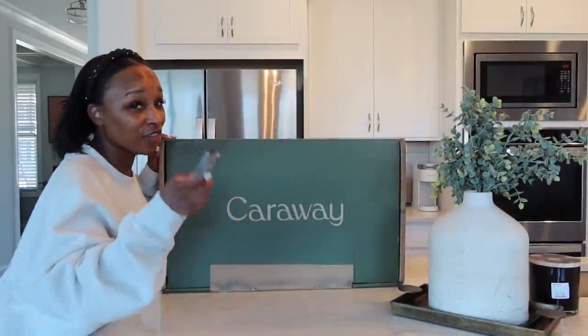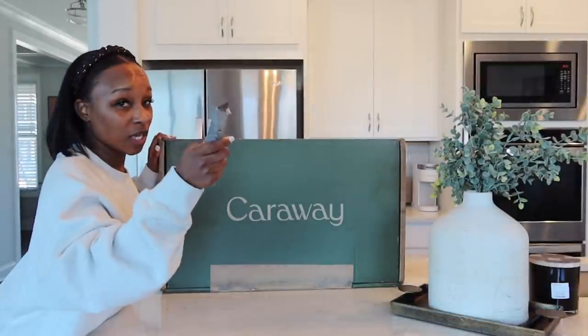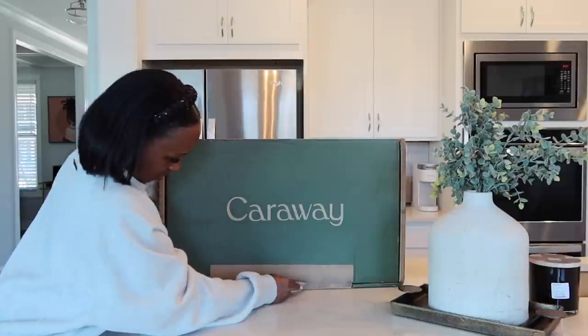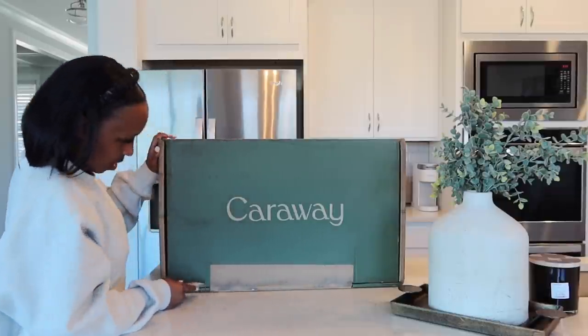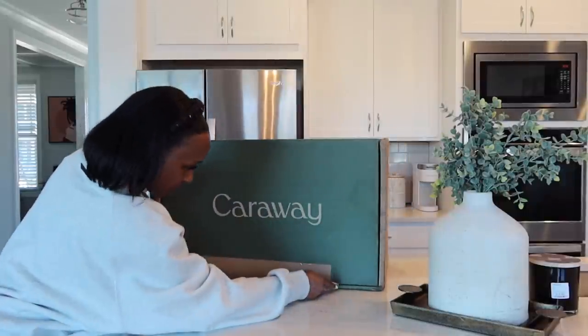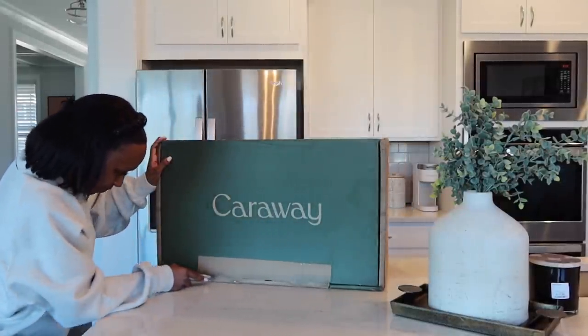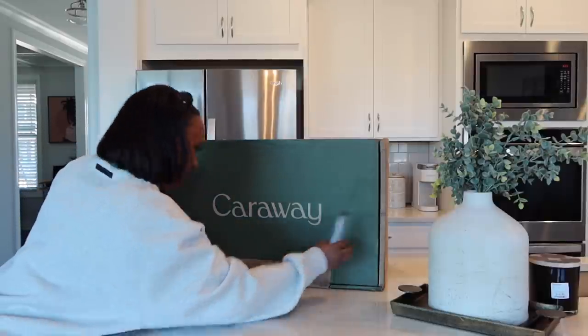I had to go get my box cutter — you know it's official if I get the box cutter, because I was using keys and knives and I was like, you know what, we're gonna treat them right. Let me open up this box!